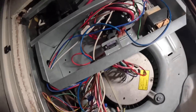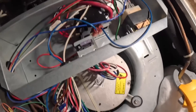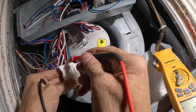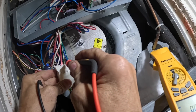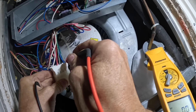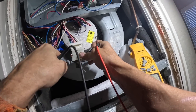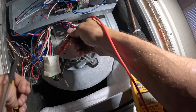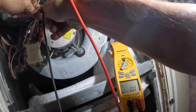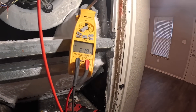That's 240. It's hard for me to see... that's ground — that green with the yellow stripe. Power, power, 24-volt common. And over here, my 24-volt signal. This one is green over here. I hope y'all can see that — I'm getting 27 volts.